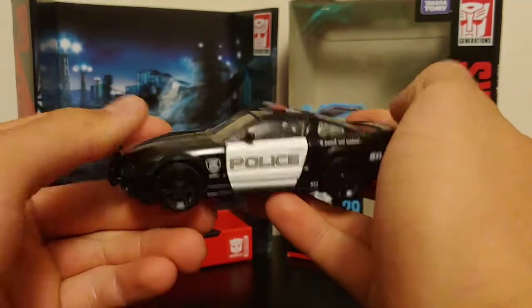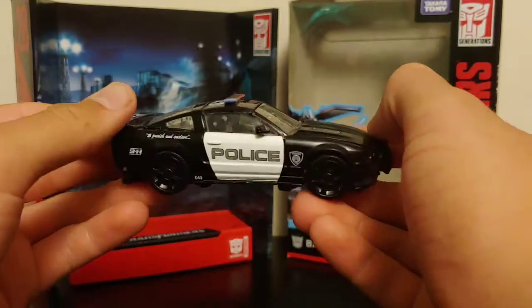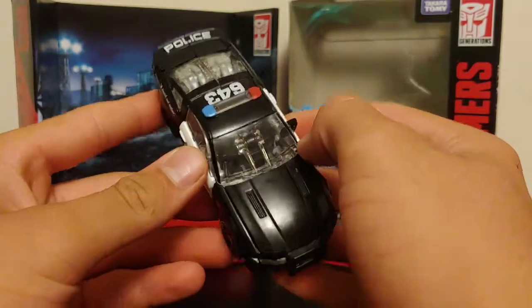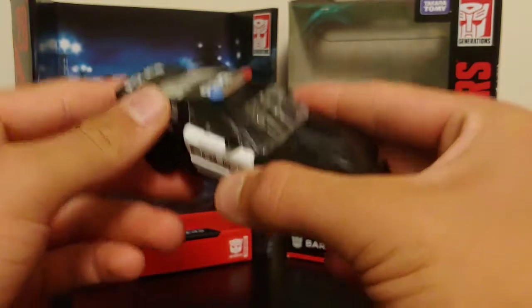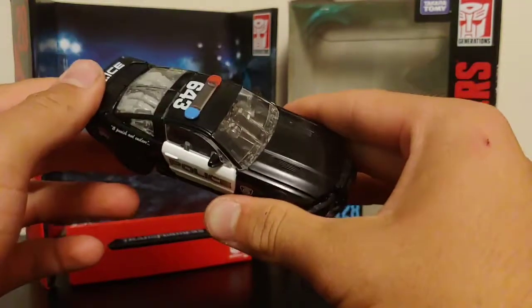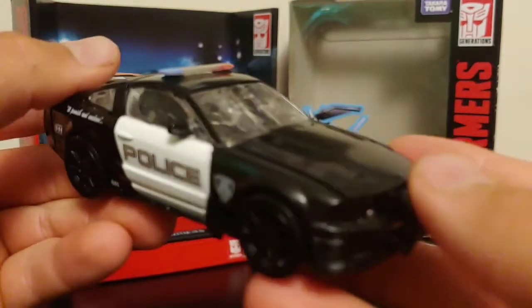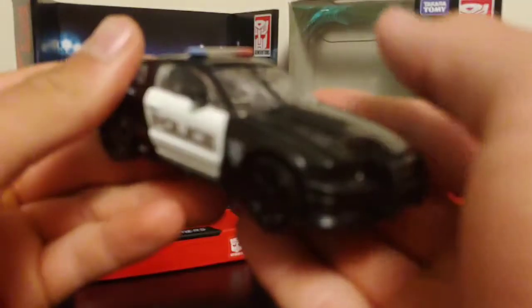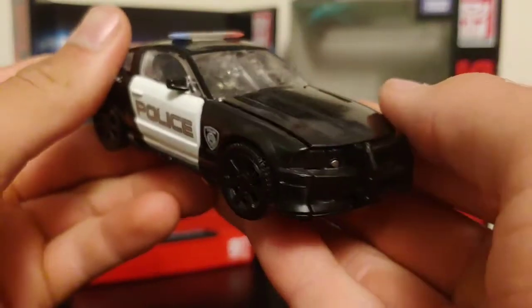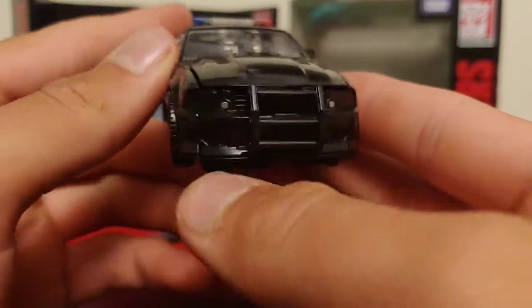Here he is in his police car alt mode, and this is very nice — I really do like this. It's a very good-looking police car mode. I will say that once I got this figure out of the box, it took me forever to figure out how he transformed. It's a very fiddly transformation, but with practice you'll figure it out. It just takes time to teach yourself how to transform it properly.